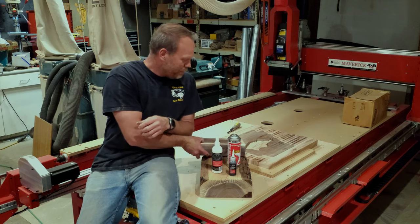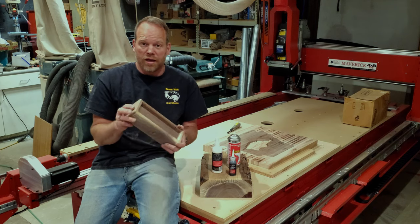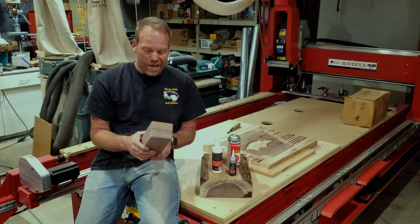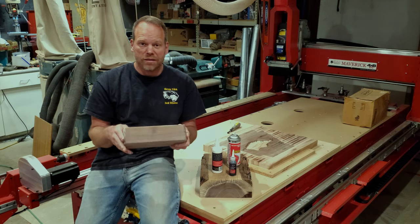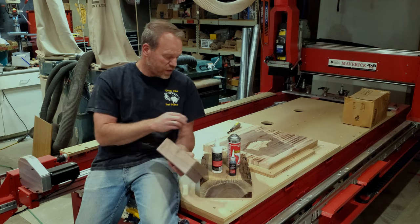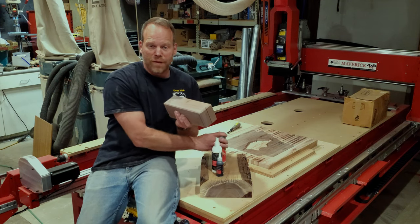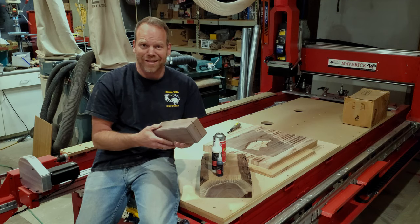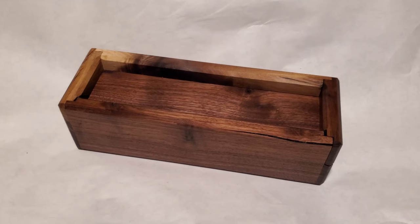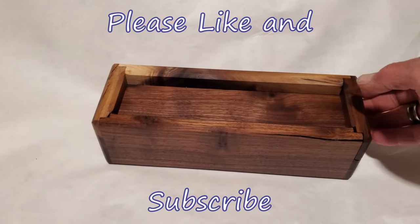Thank you for that, Starbond. Drop a comment down below if you've used Starbond to save wood that was normally beyond use. I guess I could have backfilled it with epoxy, but that seemed like more trouble than it was worth. This was actually pretty easy — just fill in with the fine point, fill the line in, let it soak in, spray with the accelerator, wait 30 seconds, and then sand it back down. Thanks for watching — this is Chris with Custom Creative Carvings.